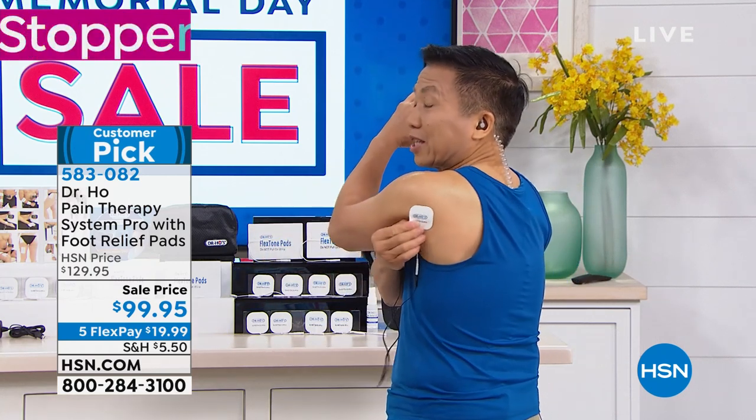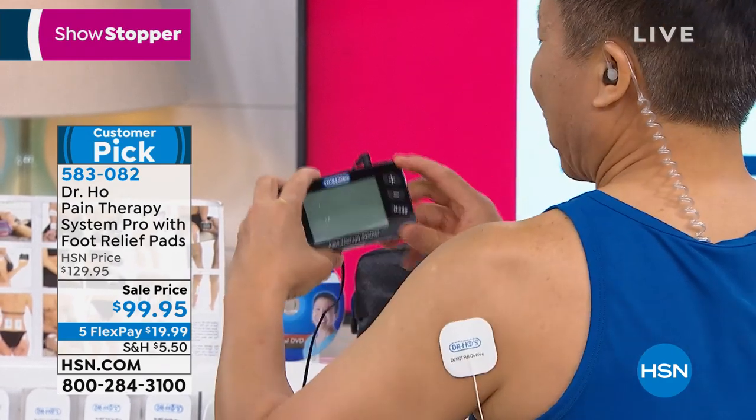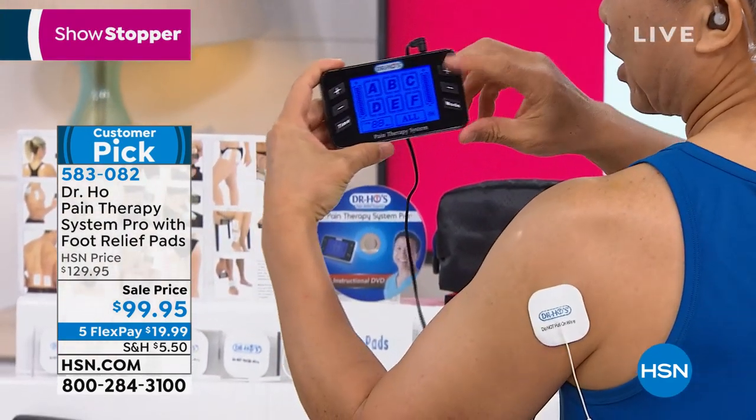Over 10 million people around the world are already feeling better, and they love this because it's so easy. If you feel pain in, say, your rotator cuff or shoulder area — those pads are self-adhesive. I just turn it on, and it has a nice big screen so I can select the mode that I like.